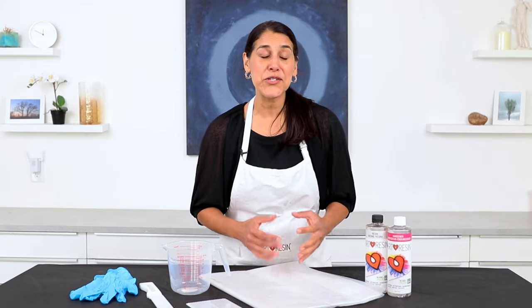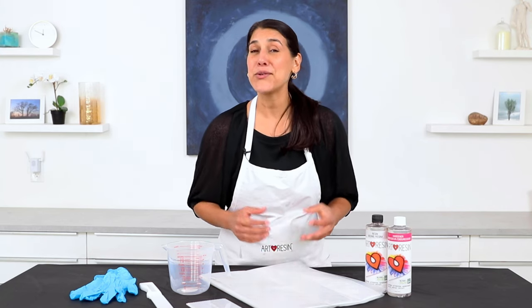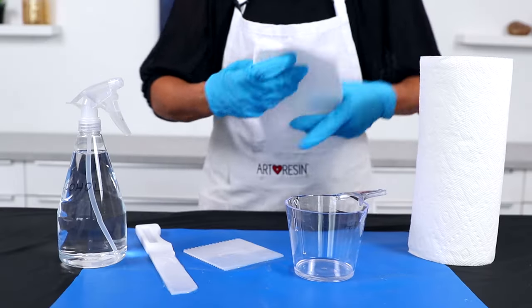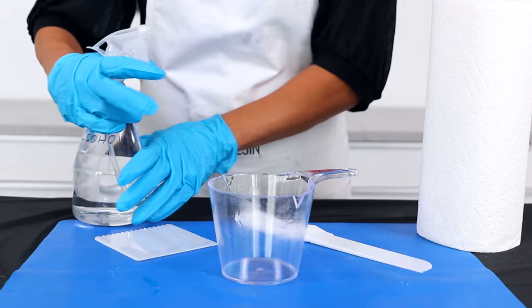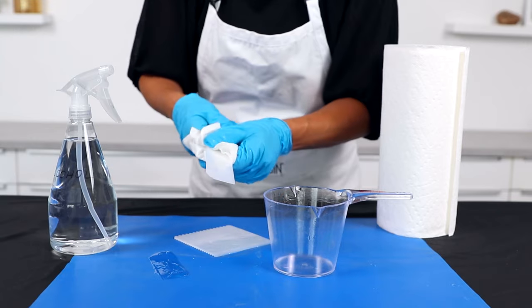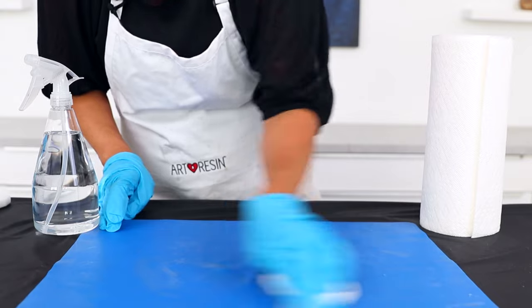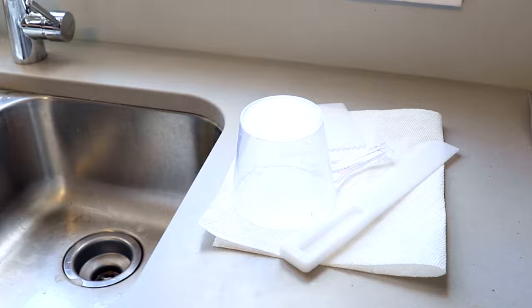From stir sticks to spreaders to measuring cups, plastic tools make cleanup a breeze when working with epoxy resin. You've got two choices when it comes to cleaning off your plastic tools. The first is to use paper towels to remove as much resin as you can, then spritz with denatured alcohol to remove any remaining traces. Repeat these steps as often as necessary. When there's no more residue left, wash your tools in hot soapy water and allow to dry thoroughly before using them again.